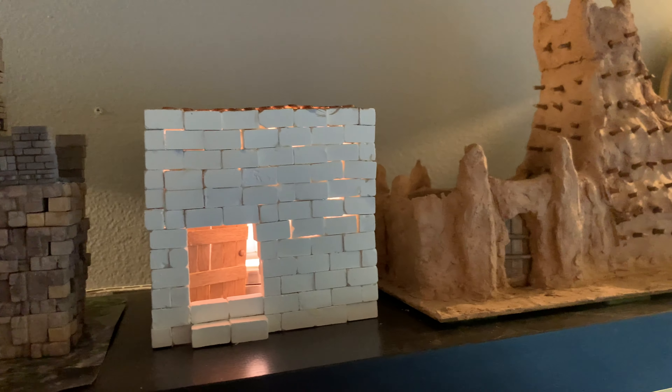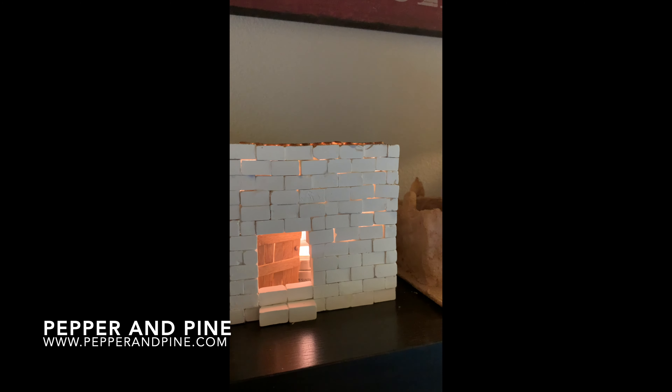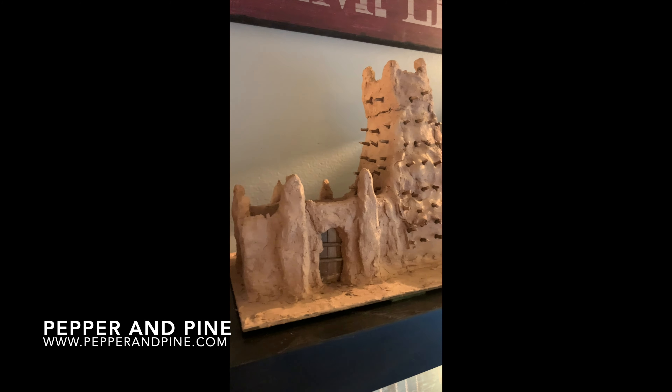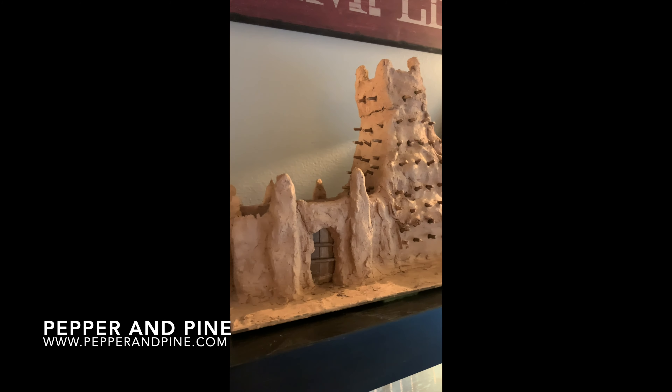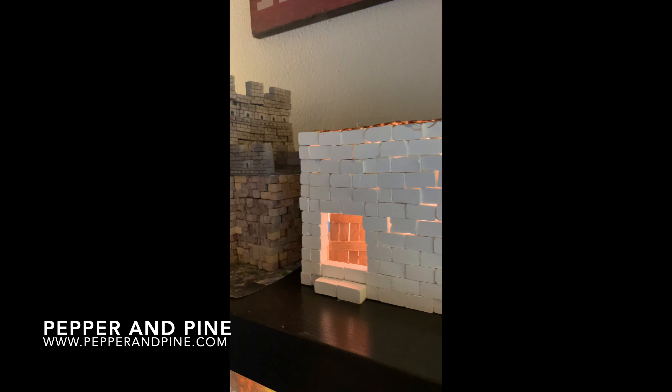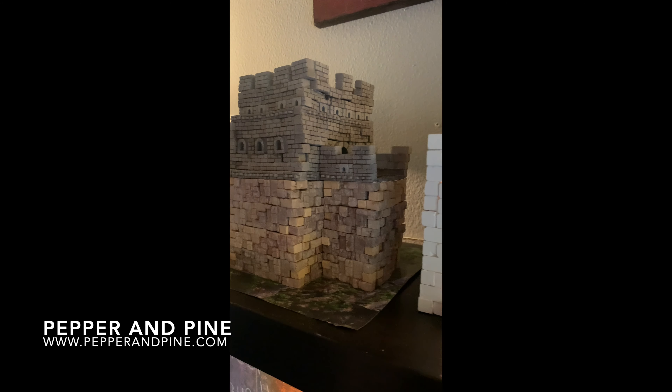I hope that you enjoyed this project and I hope that you find the materials to recreate this if you wish. If you'd like to see more of our Silk Road projects you can tap on the screen right now. Don't forget to check out the blog post that accompanies this video for more information, and if you want to see what our homeschool looks like on a daily basis you can find me on Instagram at Pepper and Pine.